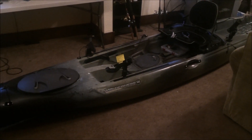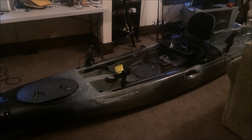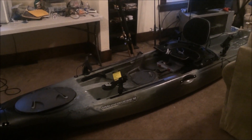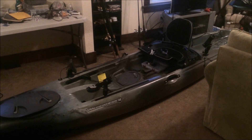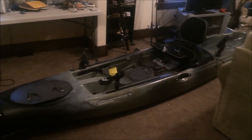The first thing I want to go over is the specs. This thing's 13 and a half feet long, 31 and a half inches wide, weighs around 85 pounds, and the weight capacity is 550 pounds. It's super stable — I can stand up on one leg in this thing, no problem. When I'm docking it, I literally just step right off onto the dock. It's incredible how stable it is.